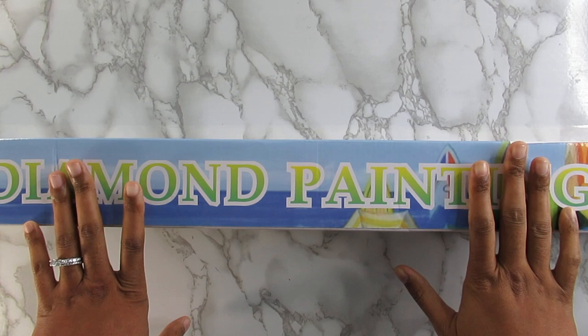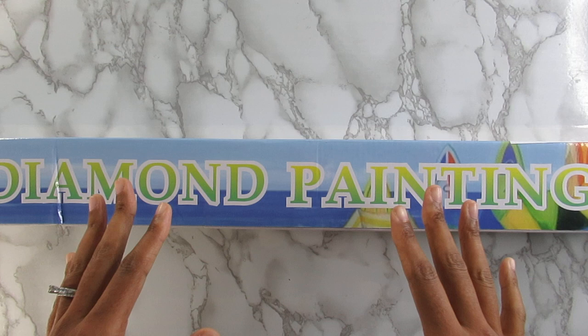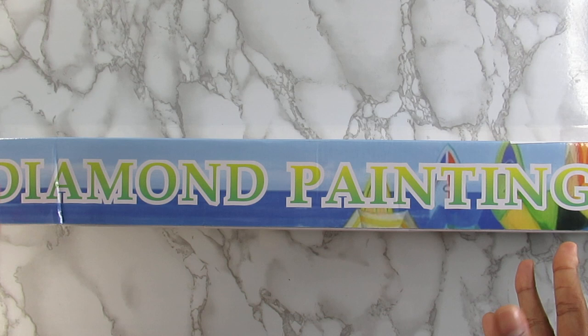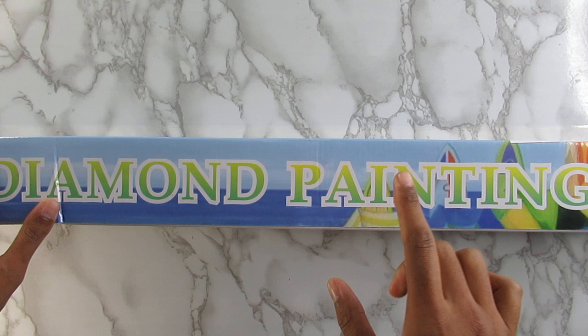Hi you guys, welcome back to the channel. I have an unboxing today for you guys. I purchased this kit with my own money and it is licensed artwork. I've stated before in previous videos that I am really working hard to make sure that any artwork that I buy is licensed. I still do my budget friendly shopping but that is rare nowadays. This kit I purchased from an Etsy shop called Enablers Outpost.